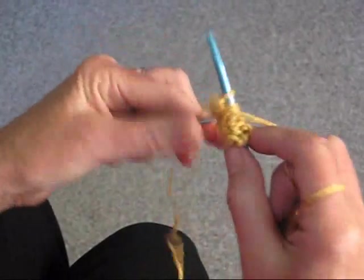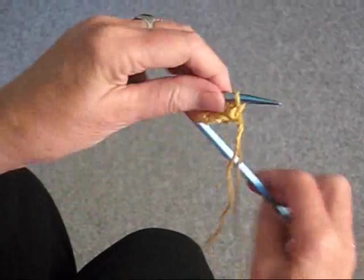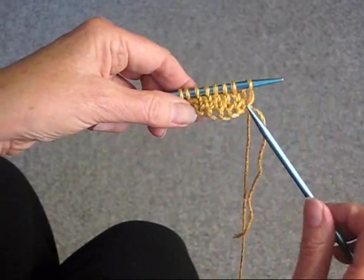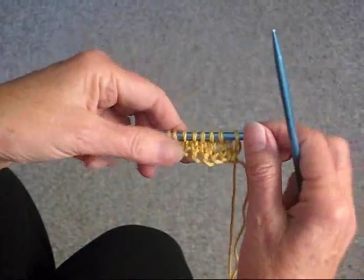So in other words, you are knitting 2 together to decrease and then adding 1 to increase, and the bias is going to be going this way.